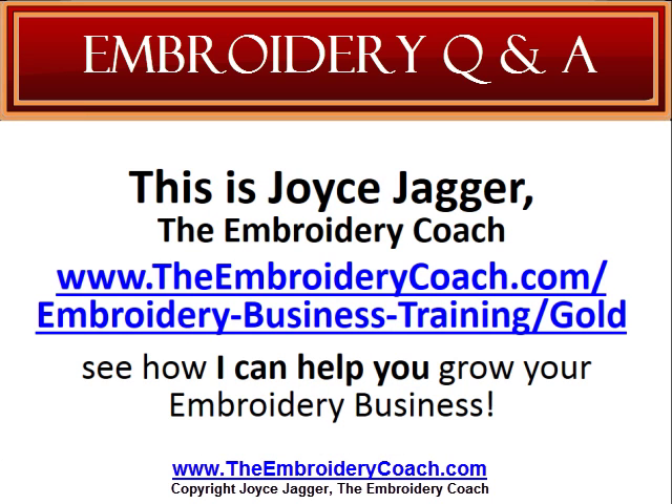This is Joyce Jagger, the Embroidery Coach. I would like to invite you to go to TheEmbroideryCoach.com/embroidery-business-training/gold and see how I can help you grow your embroidery business. Make sure you check back again for another great question and answer that may help you in your embroidery business. Thank you.